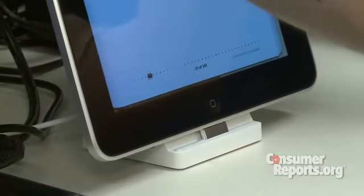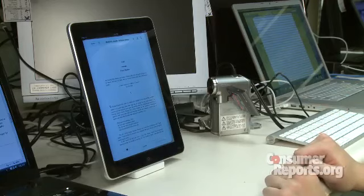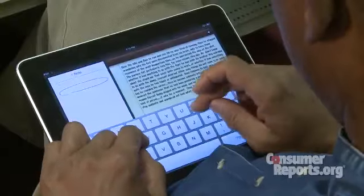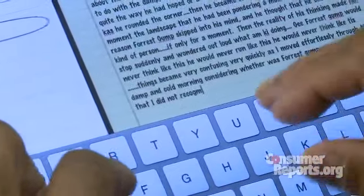You will need to be able to put this down somewhere or lean it on something in order to get through any kind of book at all. I found typing remarkably easy because of the responsiveness of the keyboard and the spacing of the keys.